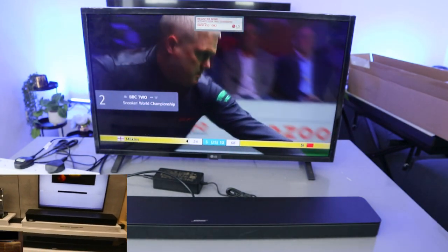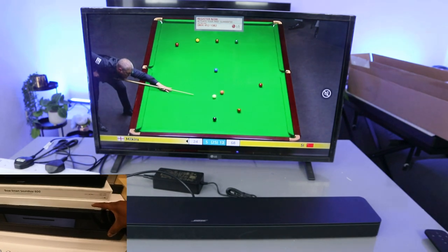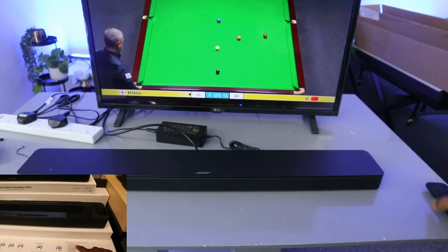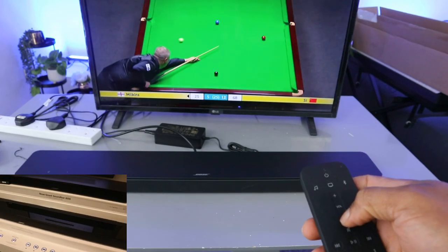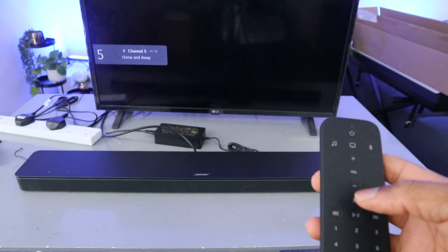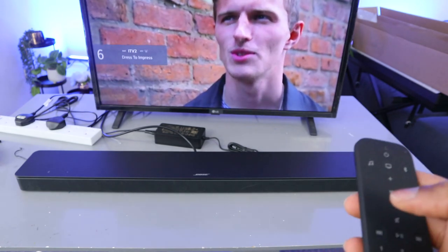One thing I notice is that with this soundbar, when it's connected via optical cable, you can only control the audio using the soundbar's remote — use the remote for the Bus to control the audio. I don't want to leave this in one particular place, let's move it.